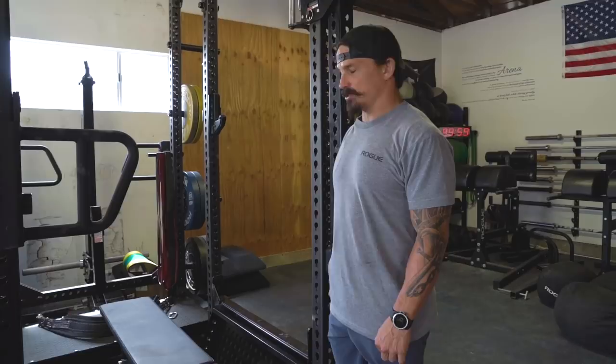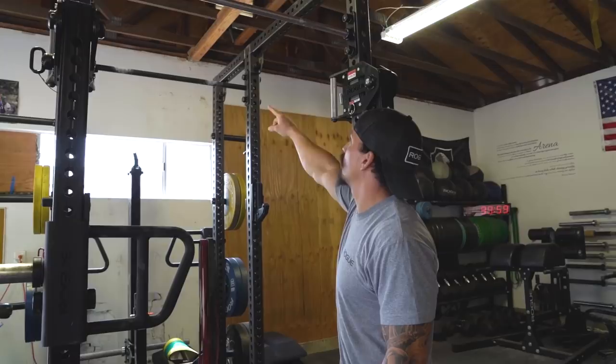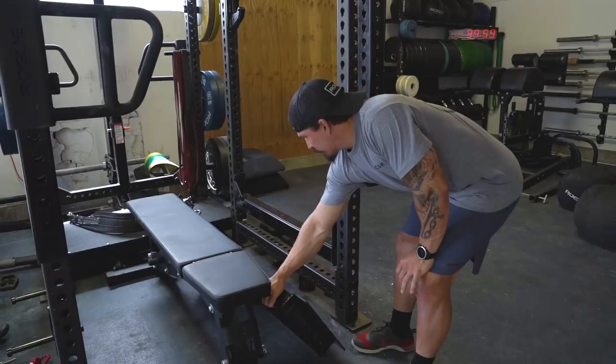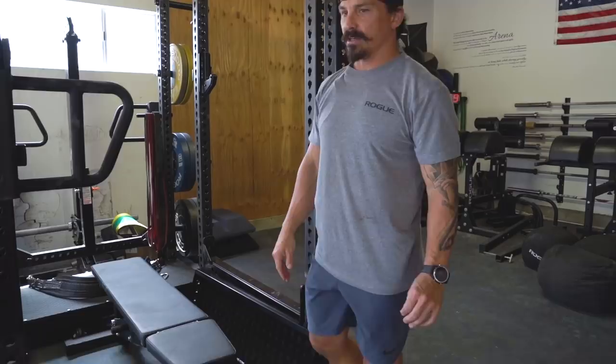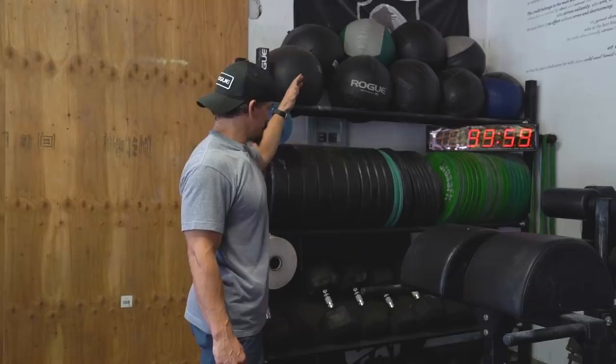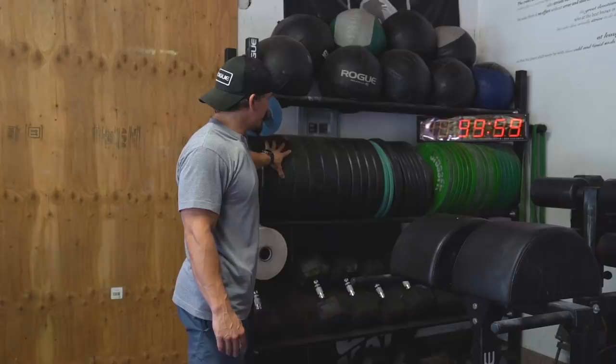Got two pull-up bars in there, and I can actually do pull-ups or muscle-ups on either one — again, two, that's the theme. This thing right here is an addition you can get for this rack — it's basically a box squat type scenario. I was pretty pumped about that because with the knee injury, box squatting is huge. Here's where handstand push-ups or wall walks go down. We have wall balls ranging from 14 pounds to 30 pounds, and my Hand Grenade black bumper plates.